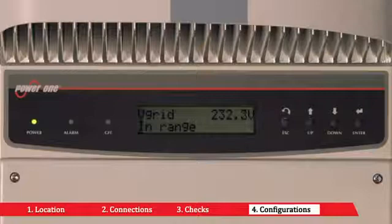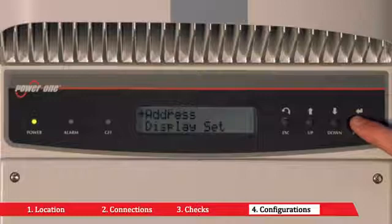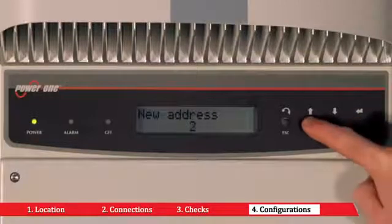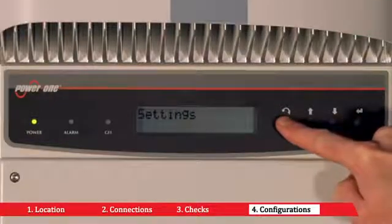When there are several inverters wired on the same RS485 line, the RS485 port address must be different for each inverter. To modify the address, you have to access the address submenu.